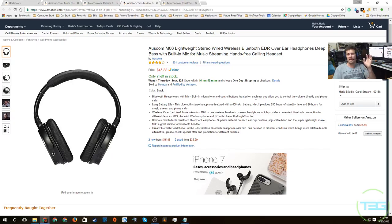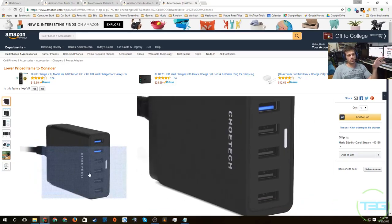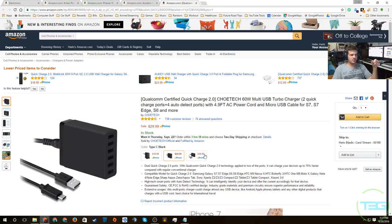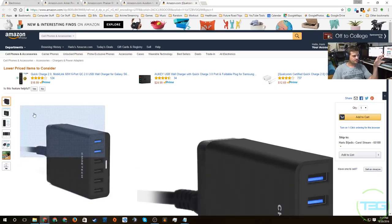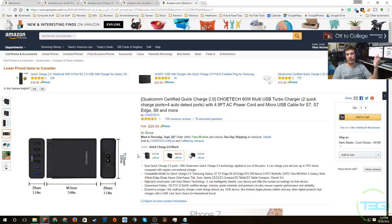The final item isn't just for tech people — I think everybody can use this. Almost everybody has a tablet and certainly everybody has a phone, and if you have a significant other they have devices too. I'm going to get a couple of these — one for home and one for travel. It's a Choetech 60-watt multi-USB turbo charger. It has two Quick Charge ports (blue) and four auto-detect ports (black), and it plugs into a standard wall outlet.